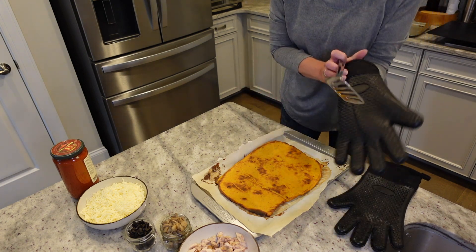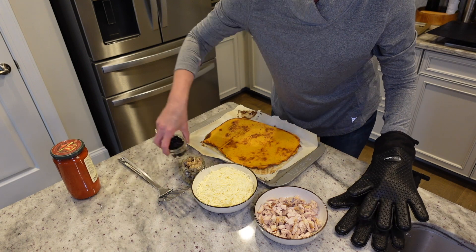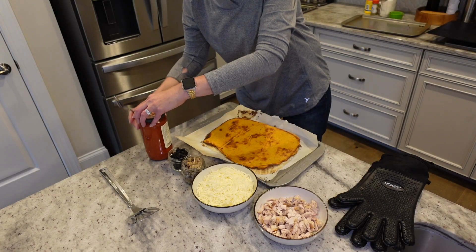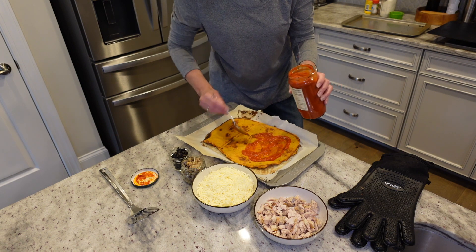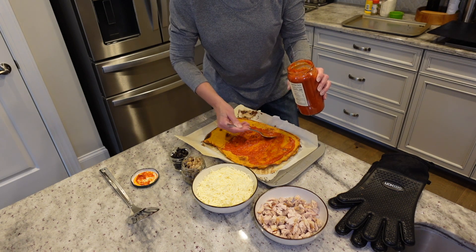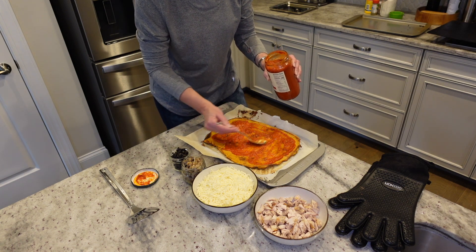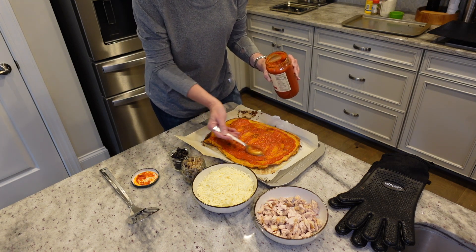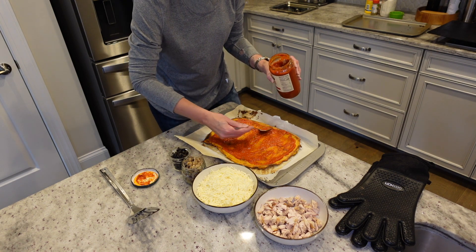Now we're adding our toppings. I've got some chicken, mushrooms, cheese, and some sauce — keeping it simple. This was chicken from last night's dinner. You can put whatever ingredients you want on it. Once we're done, we'll put it back in the oven for between 15 and 20 minutes at 425. The other nice thing about this crust is you can make it ahead of time — it freezes really well.